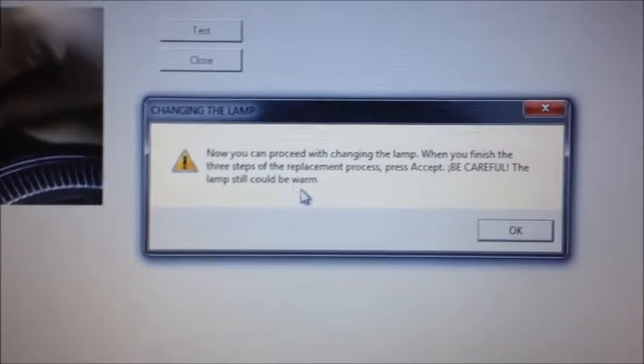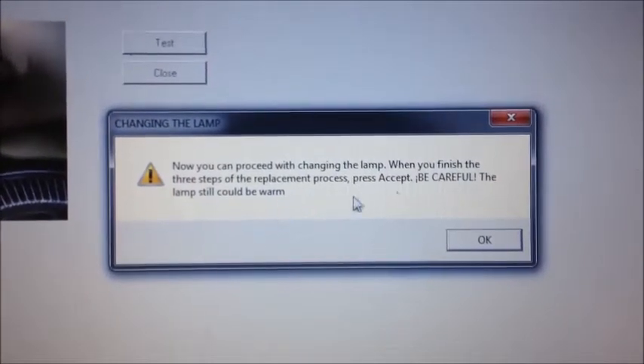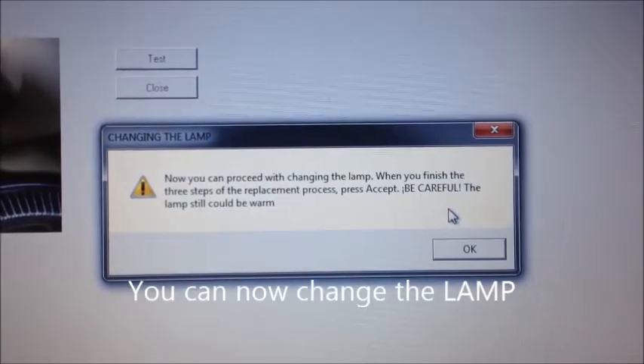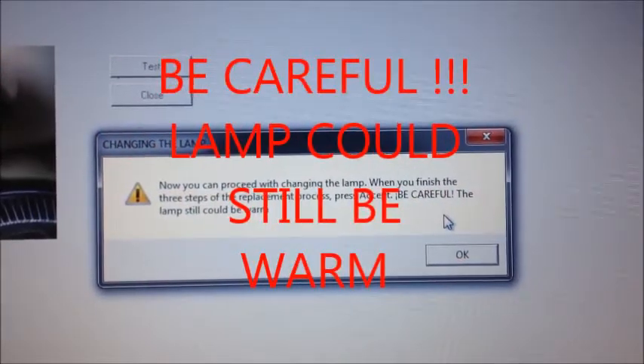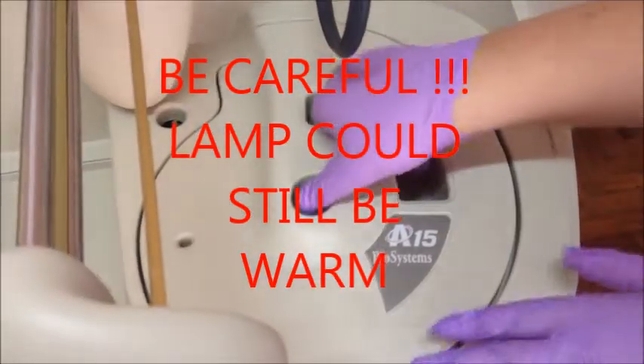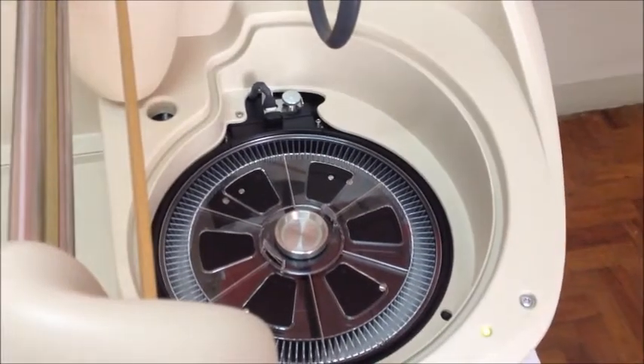Follow the instructions on the screen. As a reminder, be careful as the lamp could still be warm. First, remove the rotor cover and the reaction rotor as well.